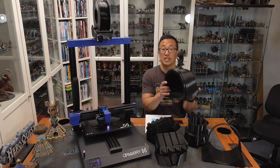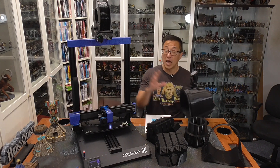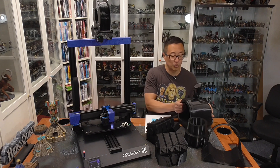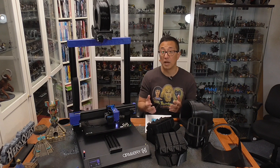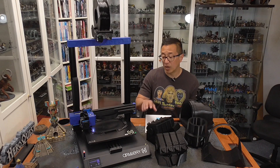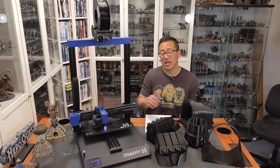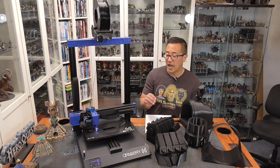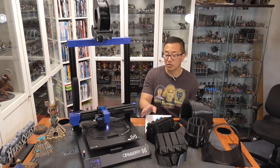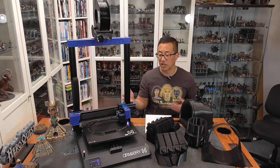The large format definitely aids in making larger prints. You're also able to print full-size helmets all together as one piece on these large format printers, whereas that's not possible with the standard bed size of the Prusa. The bed here is a glass bed, but it is permanently affixed to the machine, so you aren't able to remove it. It keeps you from needing to put clips to hold down the glass bed to the heating bed.